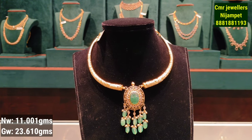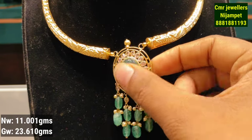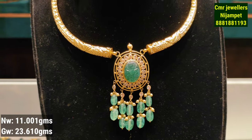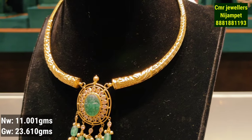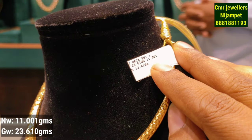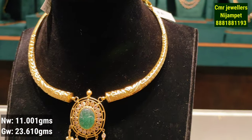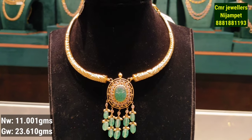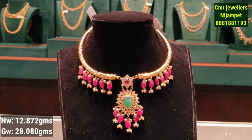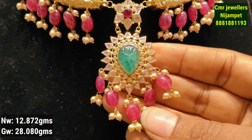This is the next model. You have a pendant on the top with a little medium bead hanging. You have some beads hanging and lots of beads overall. You have a double pendant here with the beads highlighted.